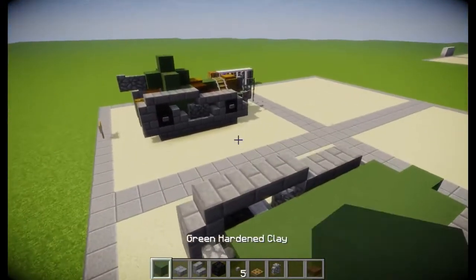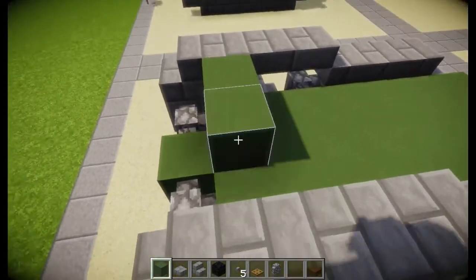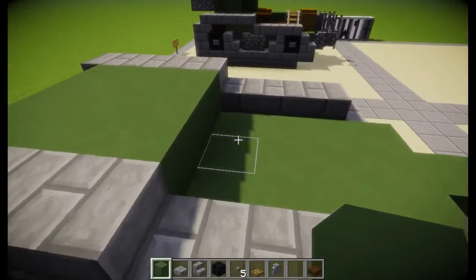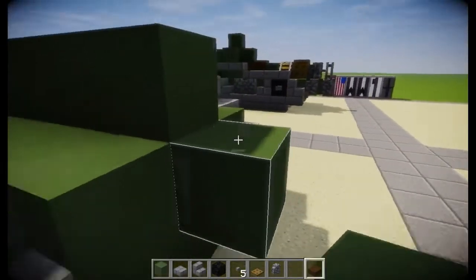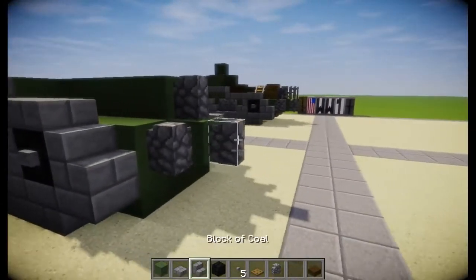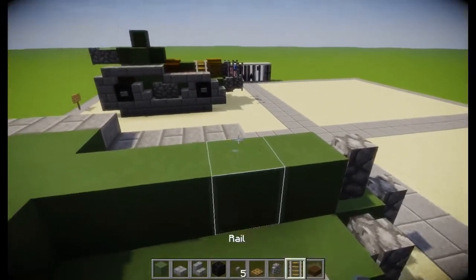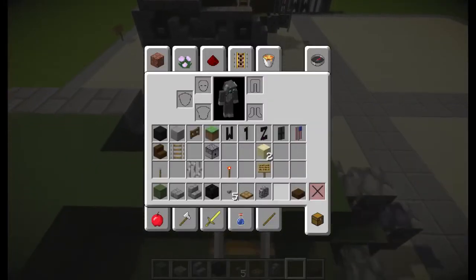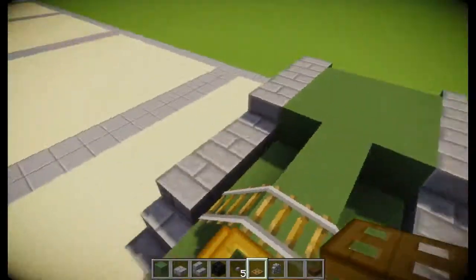Then we're going to come up here and be placing blocks here, just like that. Perfect. And then we want cobblestone walls, like that. Perfect. Grab some rails and feed them around the back, like that. And then I had trapdoors right here. Perfect.